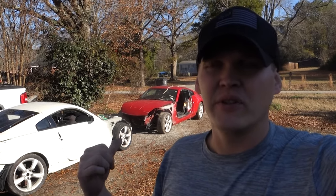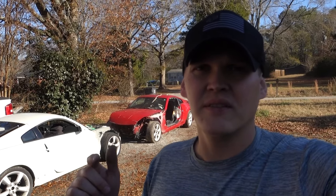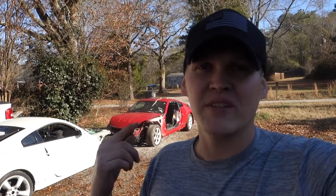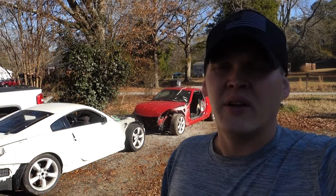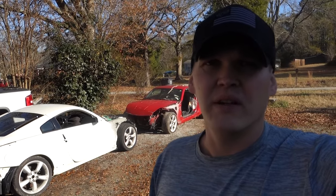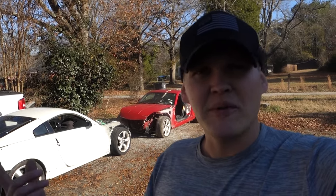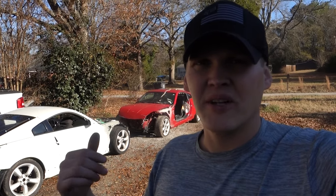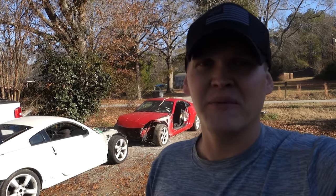The white car — I'm going to pull the engine out of the red car and put it in the white car. Hopefully have something to go to some track days and have a little fun with. That's why I'm building the two FDs. I'm gonna flip this thing around, give y'all a close look at them, and let y'all see what we got going on.